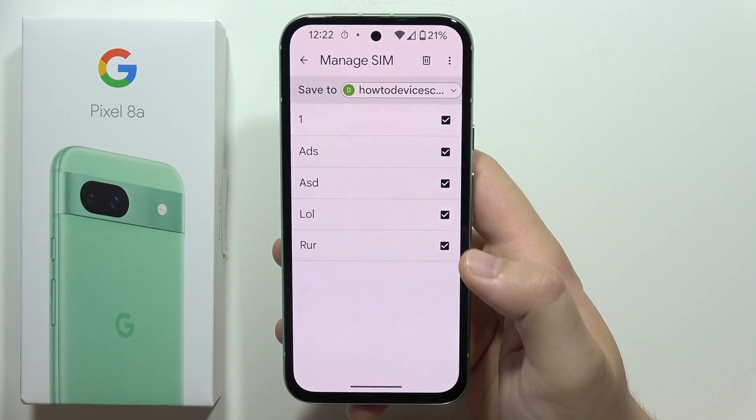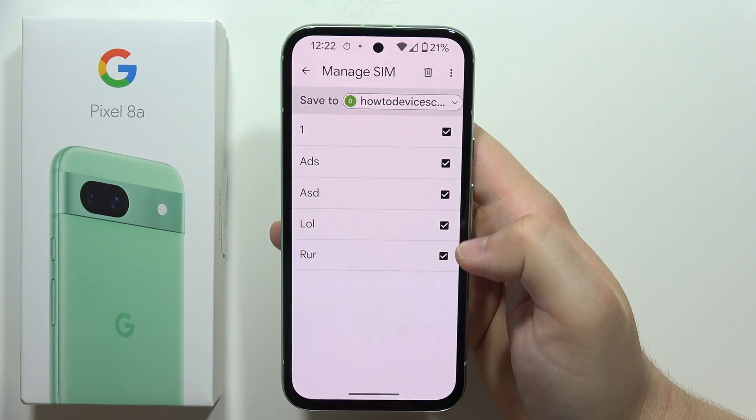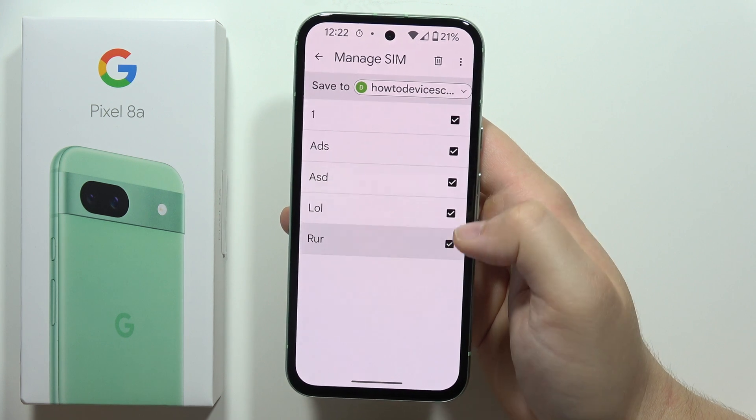Now as you can see we can find all of our SIM card contacts, and if you want to select all of them or unselect any, just click here.